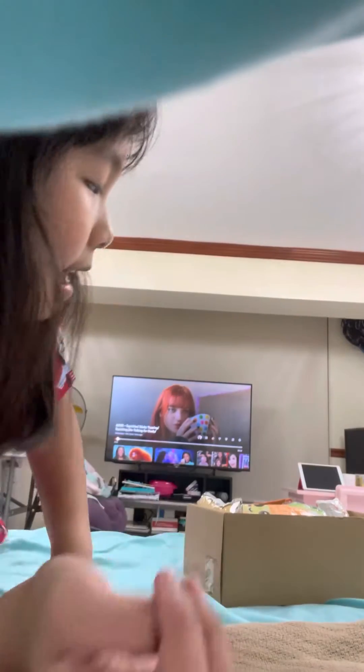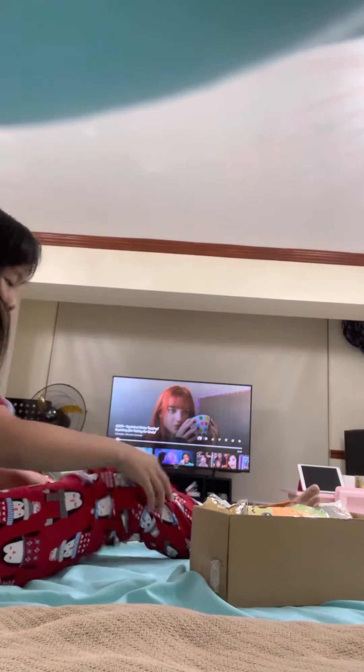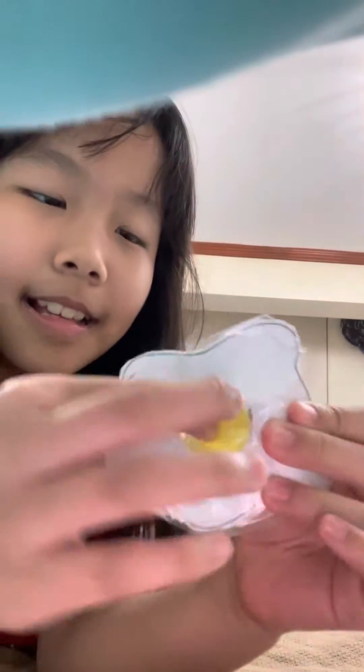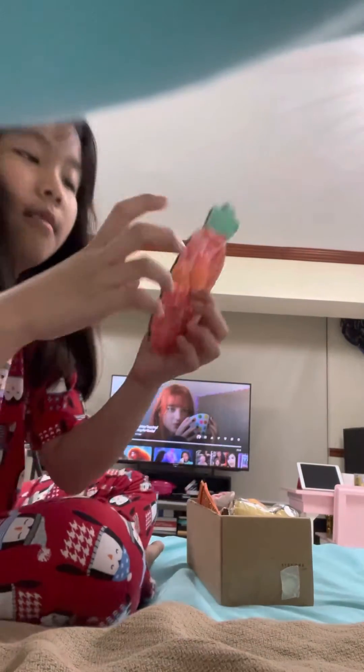Now I have a ton of — I have several squishies and poppits. My friend told me how to do it. I got an egg. Pop, pop, pop. Caron squishy — I mean poppit. Caron poppit.